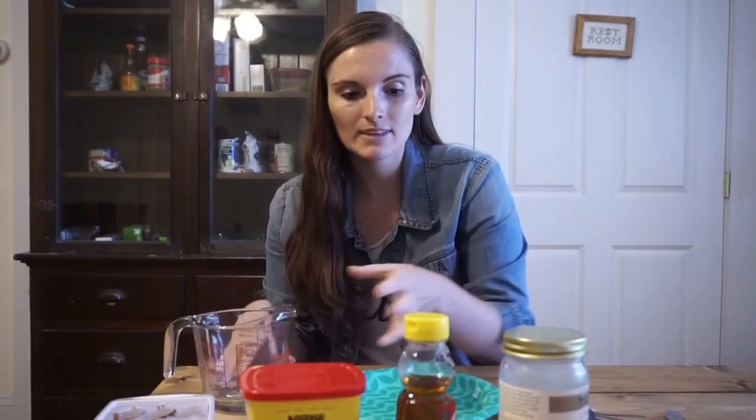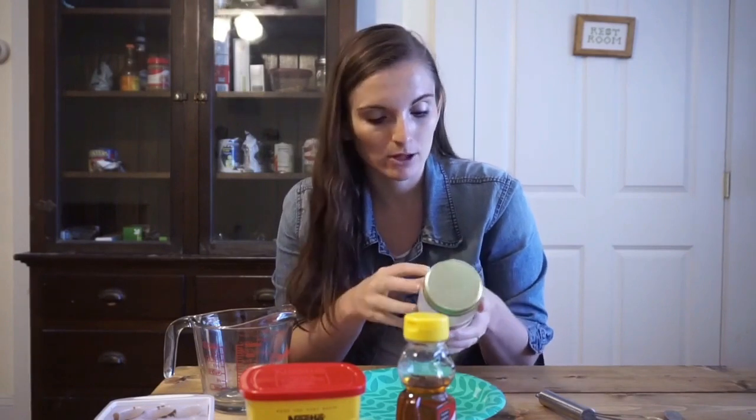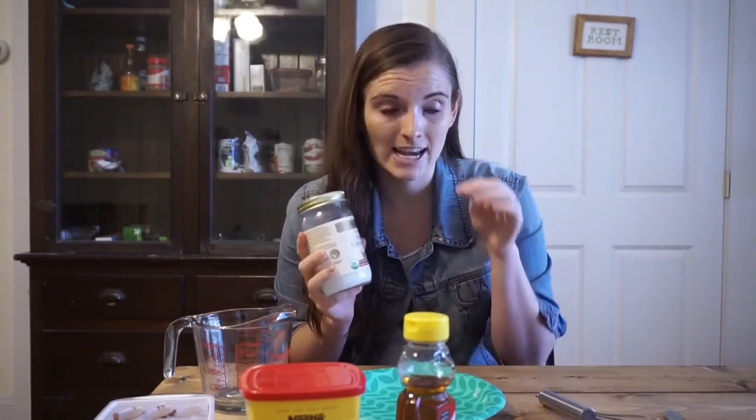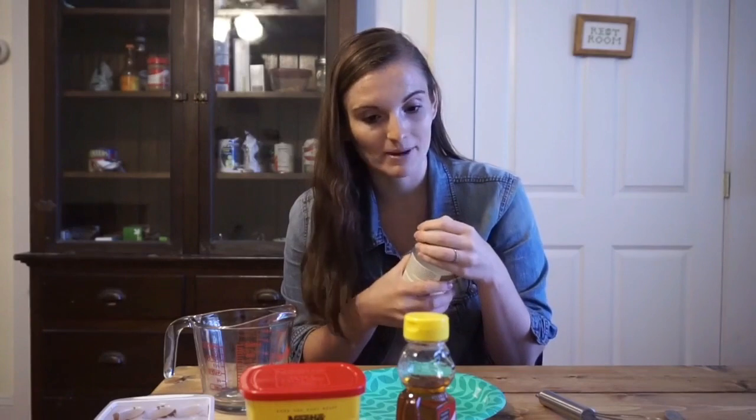Step one is coconut oil, and this has to be unrefined coconut oil. You'll see stuff like cold-pressed or expeller-pressed, virgin, organic coconut oil — whatever. But it cannot be refined coconut oil because refined coconut oil has a different melting point, a different temperature, even a different taste and texture. If you accidentally grab it, you'll be able to tell most likely — they're usually really honest on the jar about what type it is. The refined stuff will literally kind of taste like you're putting chocolate sauce on top of french fries, like fryer oil. So I do not recommend you grab that kind.